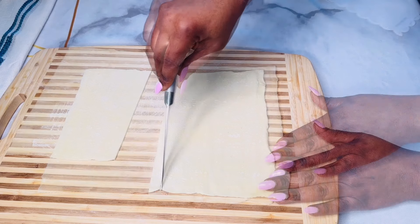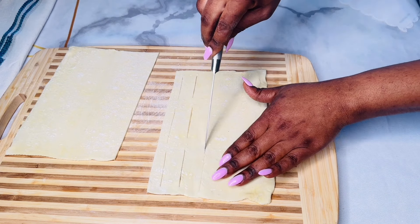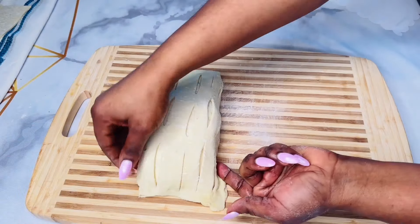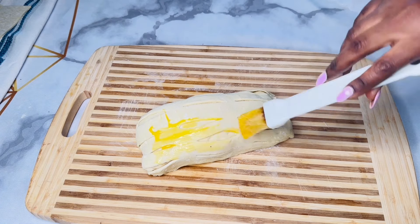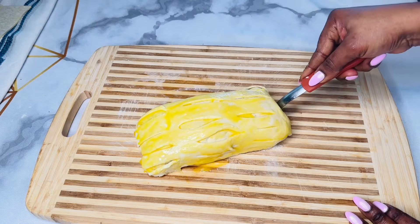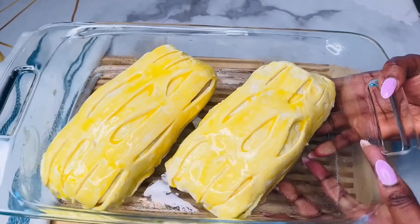I took an additional pastry sheet and sectioned it into two, then slit some short lines just like this. I will then lay it over my salmon wellington and nicely tuck the excess ends underneath. I will generously coat the outer layering with an egg yolk for a golden finished look. Finally, I will carefully transfer to a greased baking pan and bake at a 400-degree oven for about 25 minutes.